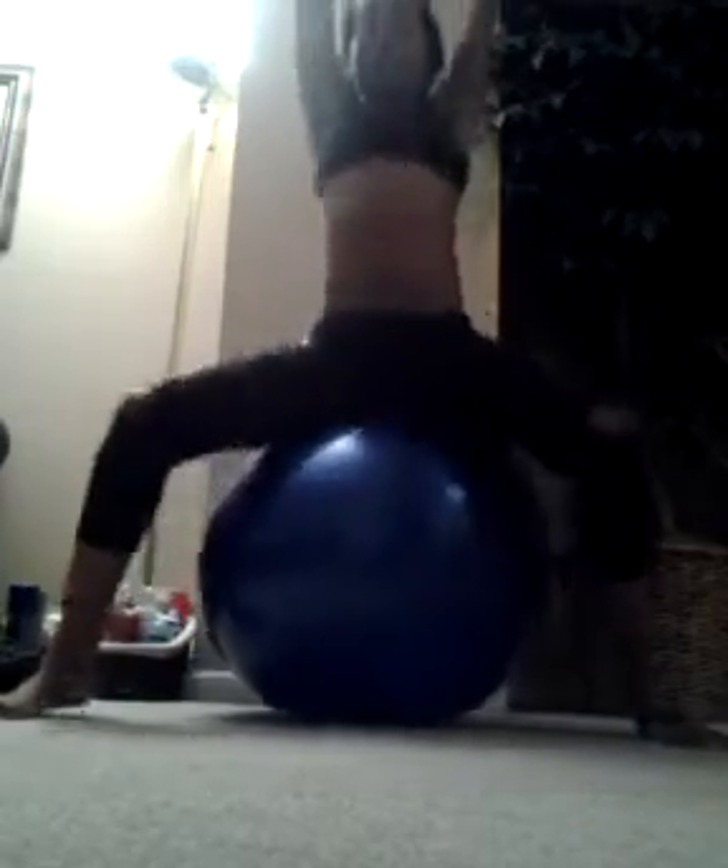First, we're going to do some squats — just do this. Try to do at least 20. Try to get your back legs straight.